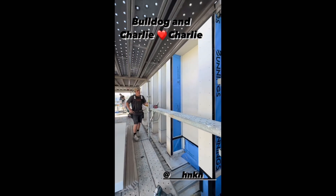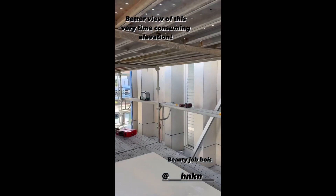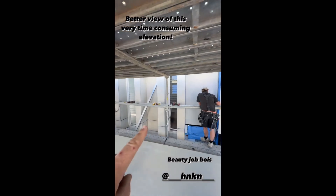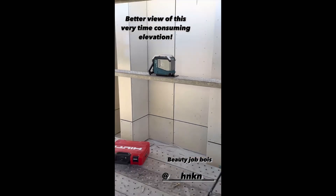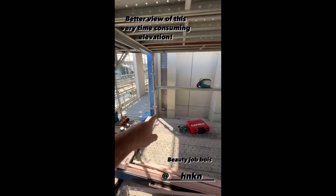We've got Bulldog and Charlie down here going through these blade walls making this look primo. In between each of these blade walls is a small window. Have a look at the joint, have a look at the detail coming down from here. Charlie, say what's up - look at the work he's been doing guys, it's absolutely beautiful and very very cool.